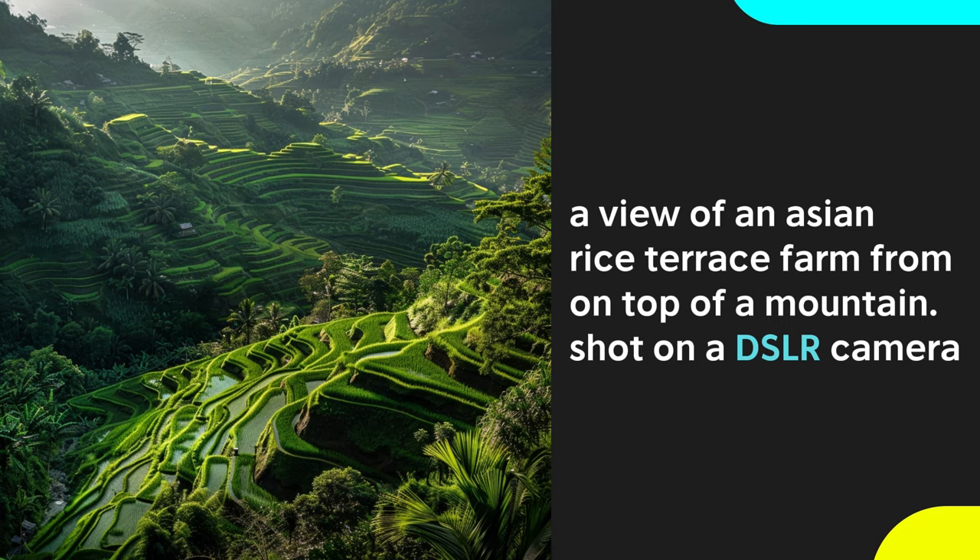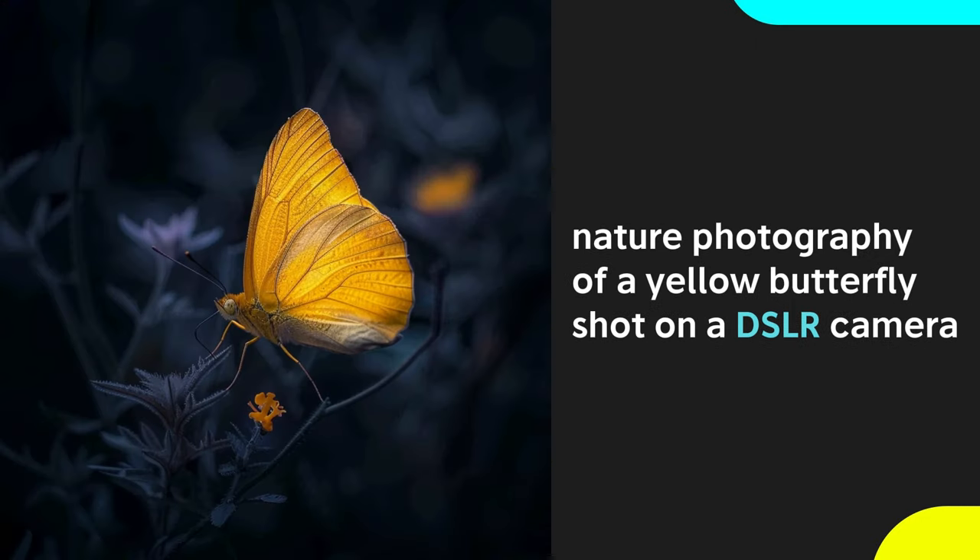If you're looking for clean, crisp images with nice saturated colors, try a DSLR digital camera in your prompts. These produce really sharp images. I like the way they look for natural photography or landscapes like these rice terraces, although they'll work for pretty much any photo you can think of and consistently produce high quality images.